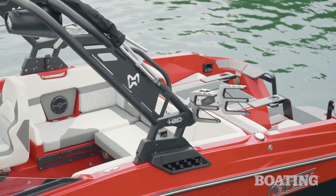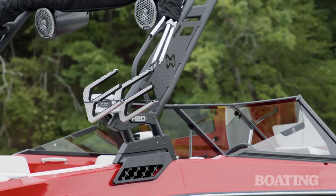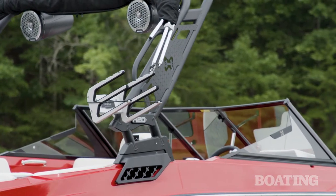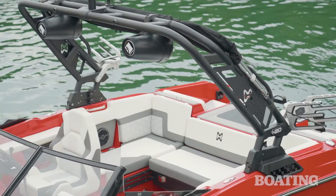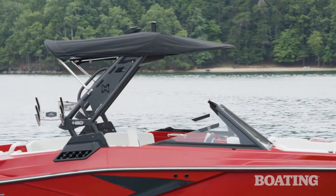The H20 is also equipped with the Hay Day Signature Tower. It goes great with the lines of the boat and it comes with pivoting board racks, which makes getting your boards in and out a lot easier, plus two speakers up above to keep the tunes going for everybody out on the water, and a Bimini to keep you shaded on those sunny days.